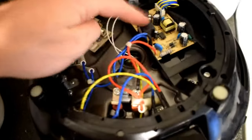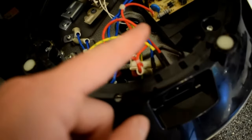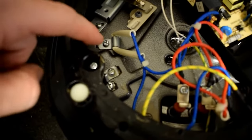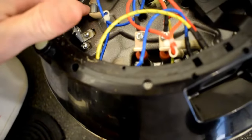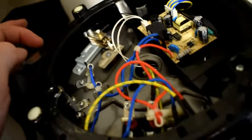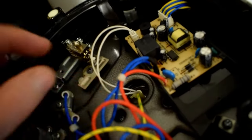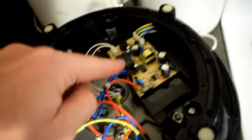We have a relay. This is the heating elements that go in right here. It has a thermal resistor in here that would be detecting the temperature. It has some contact switches as well.